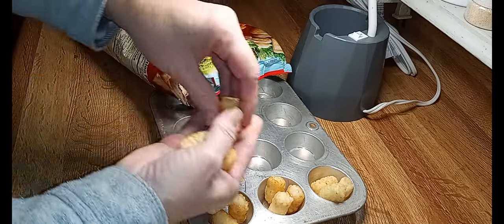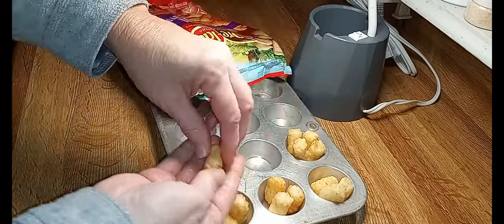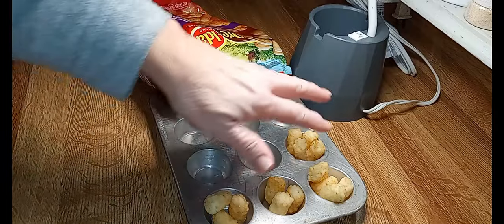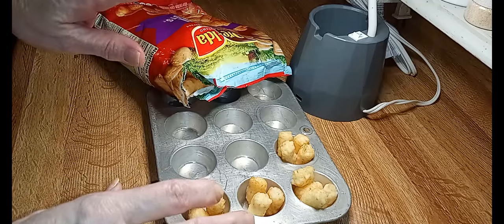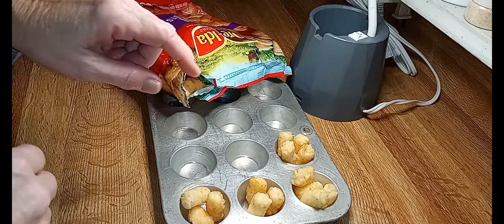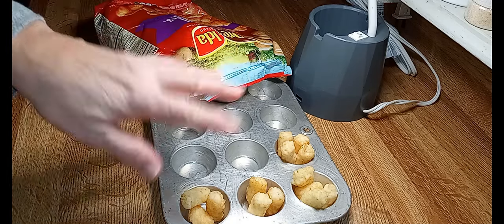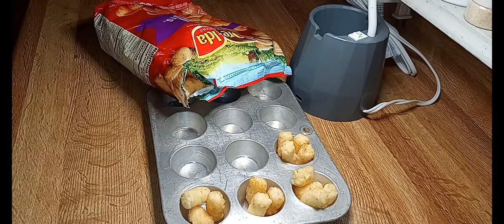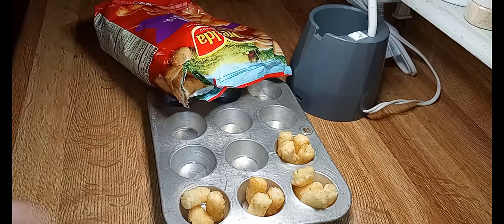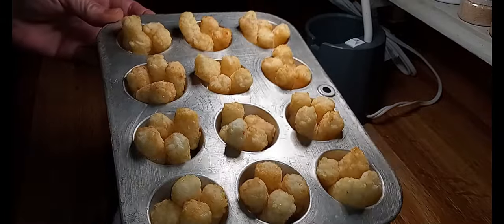I'm going to put three — and if I can fit four in the ones where I can fit four, I'm going to put four in. I'm going to fill up this mini pan. We're going to put these in a 425°F oven for about 13 minutes — 13 to 15 minutes somewhere in there — and then we're going to get them out and smash them down. I'll see y'all in about 15 minutes.